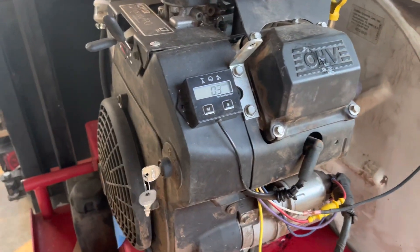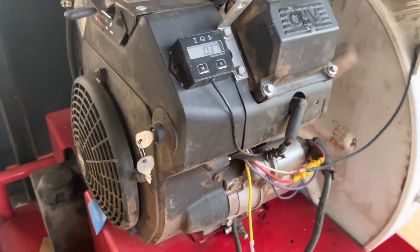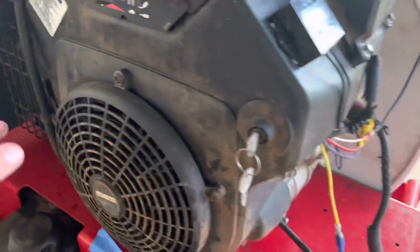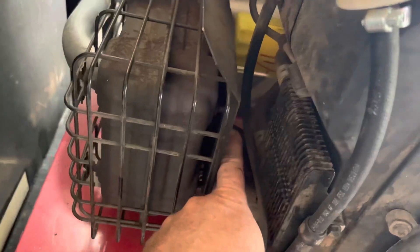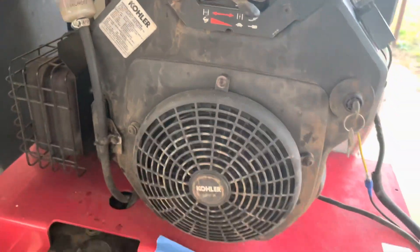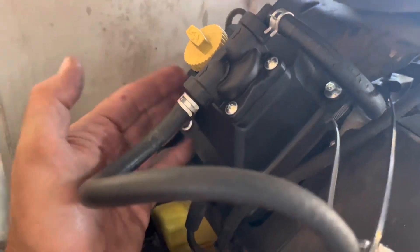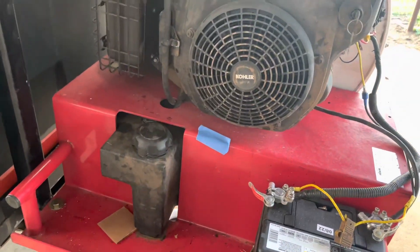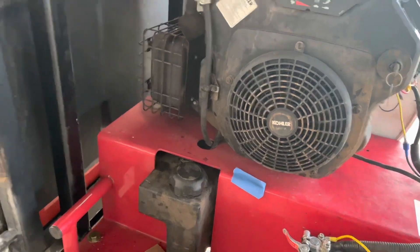These are like 10 bucks for two of them off of eBay or Amazon. Did all the normal stuff — filters. Kind of hard to get to the filter; the oil filter's back down in there. Make sure you're writing the time on it and the dates. New fuel filter. The only thing I had to do on this to get it going was put a new fuel pump — right off of Amazon. Drain the gas, got new gas in it.